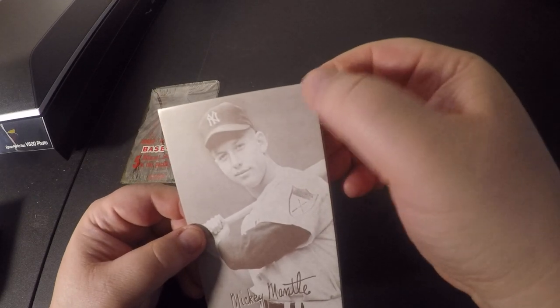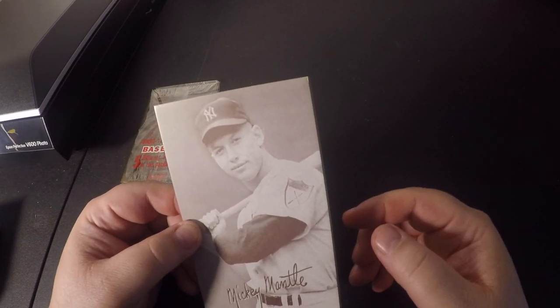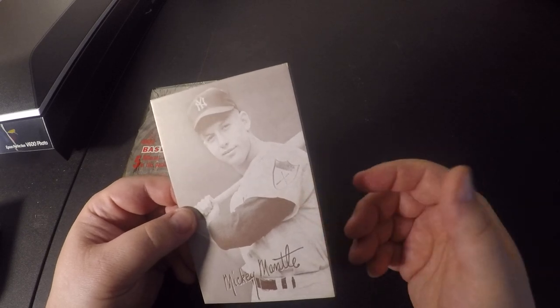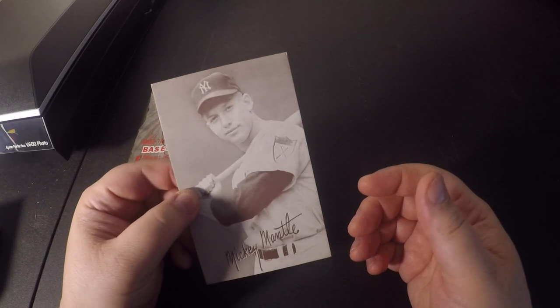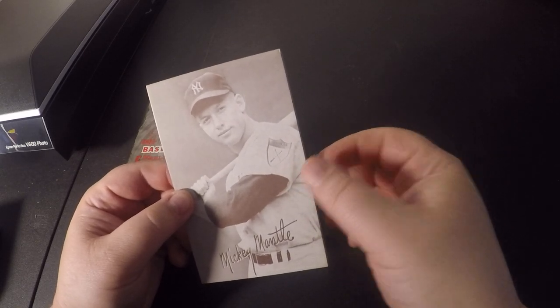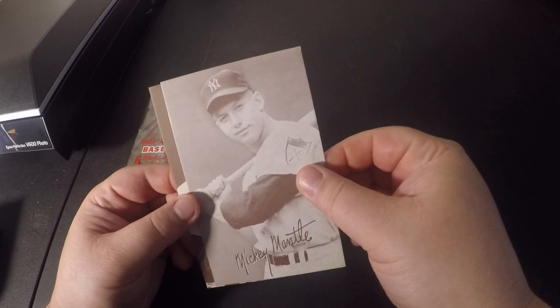There is a very slight touch on that corner. I believe this card would come back as an eight, so that would be a great grade to get. Let's see who else we get — next card up.